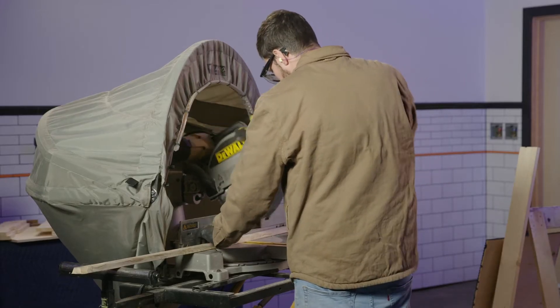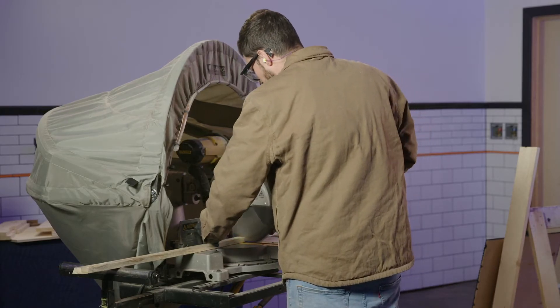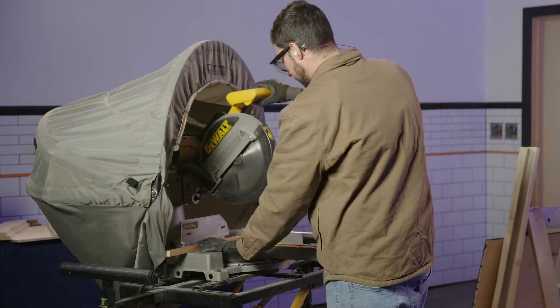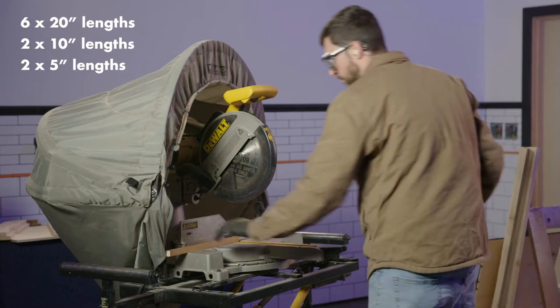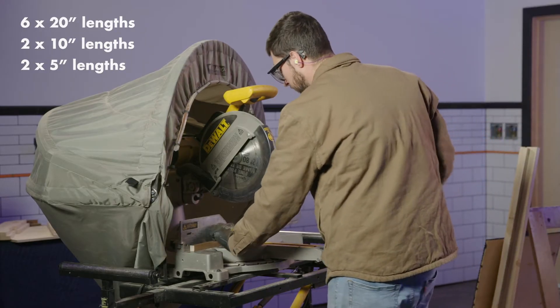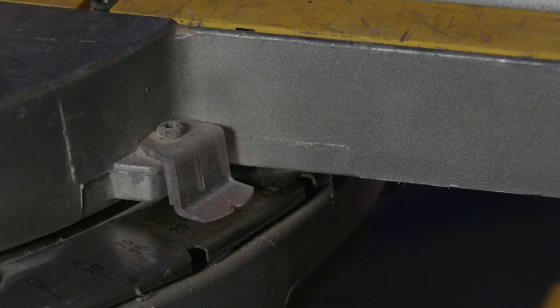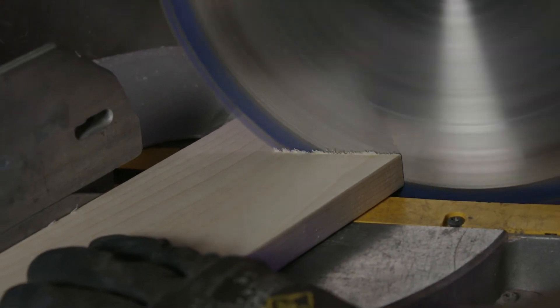Using a compound miter saw, cut the angled roof spacers into 16 inch lengths. While you're here, cut the one by one inch pieces into six 20 inch lengths, two 10 inch lengths, and two 5 inch lengths. These will be your side spacers. Set the miter saw to 25 degrees and cut the one by four inch side pieces to 25 inches in length.